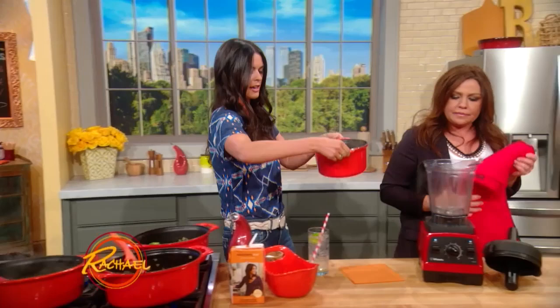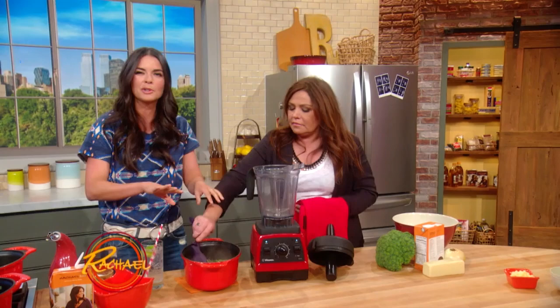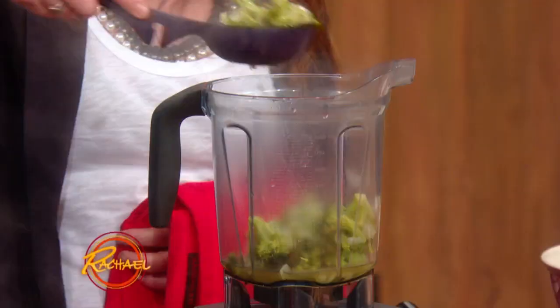So we're gonna put this in the blender. You want to do this in batches so that it doesn't spew all over the place. Or if you have one of those immersion blenders, you can put that in the pot. I love those things — they're so cheap and cheerful.